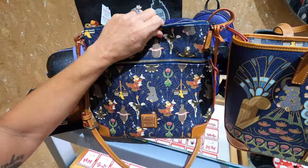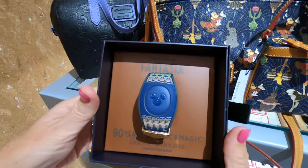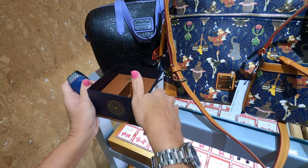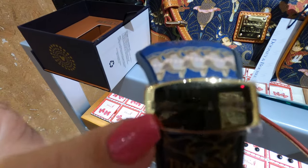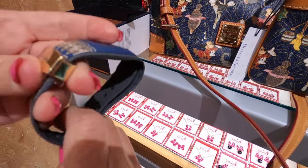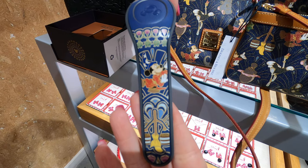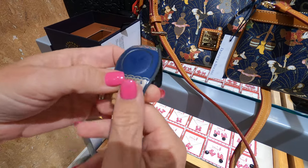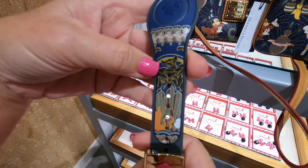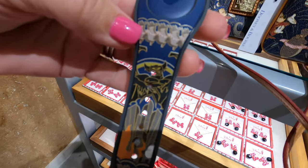We actually have one more little surprise — a limited release magic band. It's got the Dooney & Bourke symbol and a little slider on it. This one is navy. On one side you have Mickey and the broom, and on the other side — you have to release the slider to see it — there's Chernabog. And you've got the dancing hippos on there too. It's pretty cool.